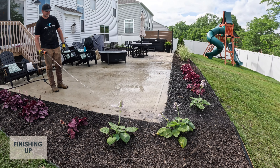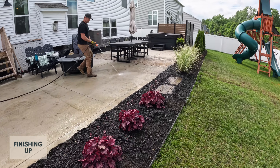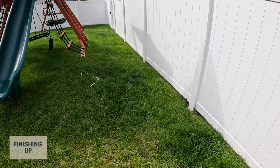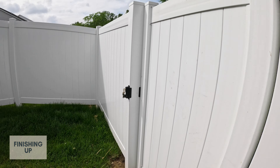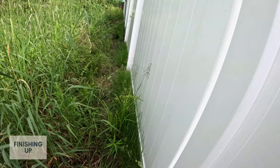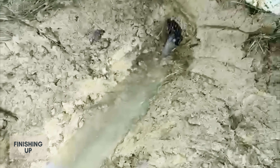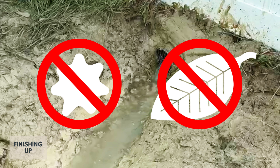We ran a hose off the end of the patio and started pouring water directly into the drain. We hopped over to the other side to see if we could see it coming out. Water is flowing out, and it's clean — that means the drain is working, and we're not getting dirt and debris in the pipe.